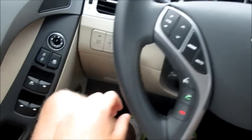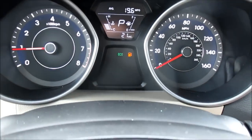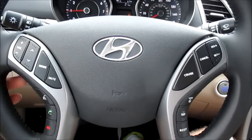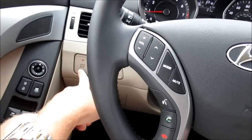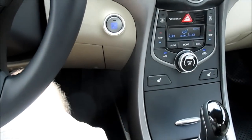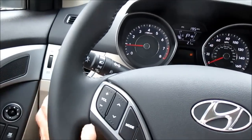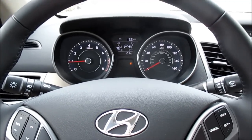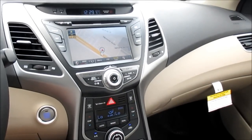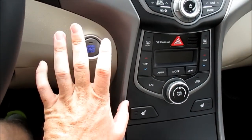One topic many people have asked about is the active eco system. In plain English, with active eco mode off, you are in control of fuel mileage based on how you drive. With active eco mode on, the system adjusts your throttle and transmission timings for maximum fuel efficiency — so cruising on the freeway, you can get over 40 miles per gallon in this car. Turn it off and mileage will vary depending on your driving habits. Overall, the Elantra Limited definitely offers a much more luxurious touch to an everyday compact vehicle.